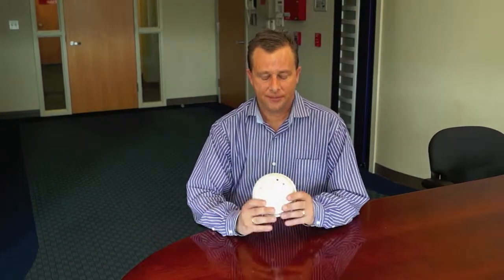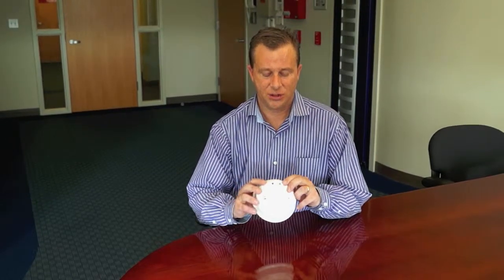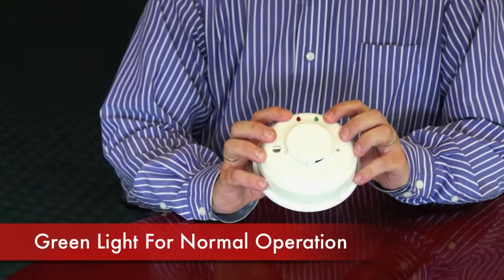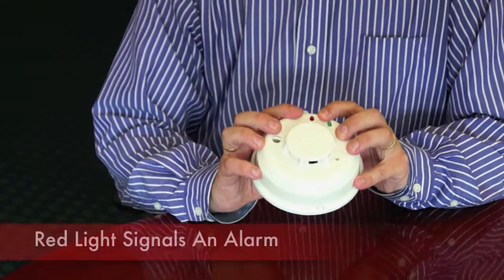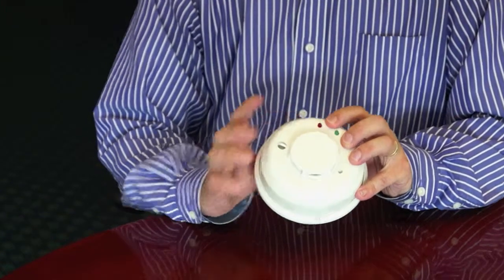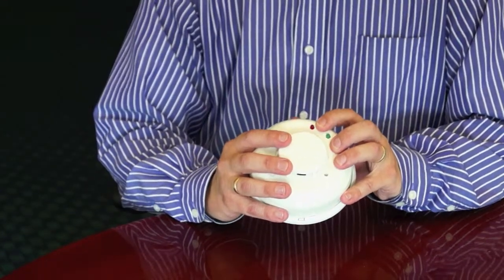Our wireless smoke detectors usually look about like this. They do have two lights on it, one is red and one is green. During normal operation, the green light should flash about once every 10 to 30 seconds. If the smoke detector is in alarm, the red light will be on solid. If this is on solid, the smoke detector itself will beep and it will also enunciate at your keypad and your siren.